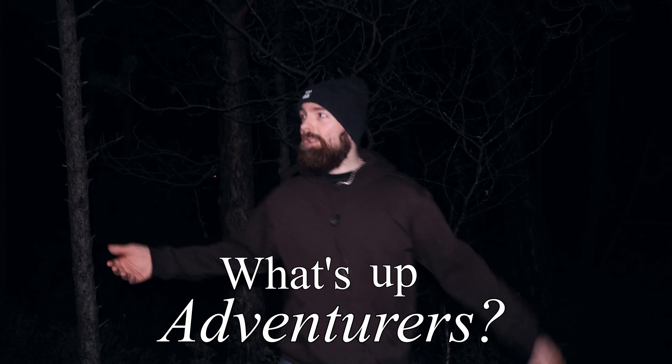What's up adventurers? As you can see it's pretty dark outside, it's cold, it's winter here in Norway. It was so cold at home so I thought it's probably warmer to sleep outside tonight, so that's what we're gonna do. Gonna hook up the good old Hennessy hammock and see if we can survive the night. So join me on today's cold adventure. Let's have some freaking fun guys!